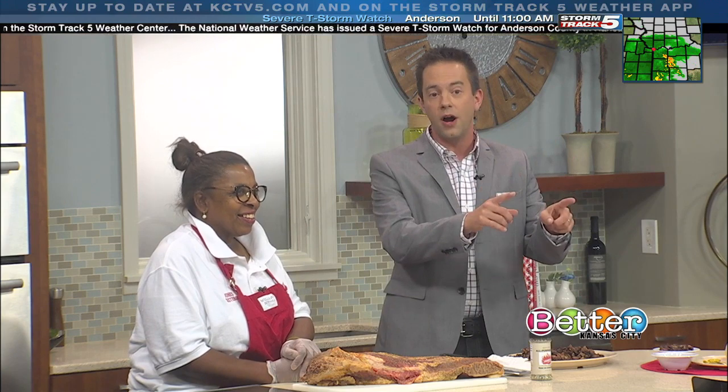We are looking forward to coming down. I'll have some burnt ends and Debbie, thank you very much for your time today. We're going to toss it over to Sherry.